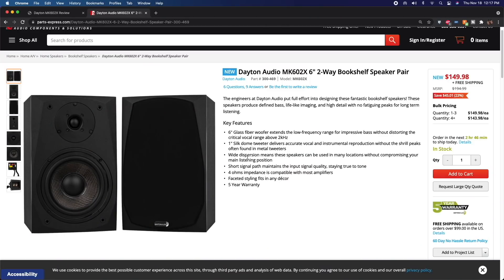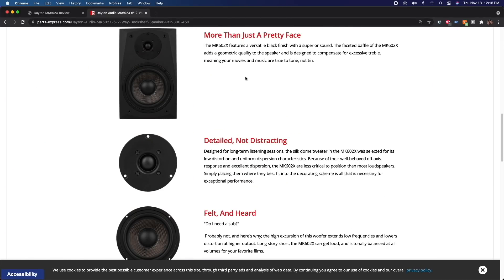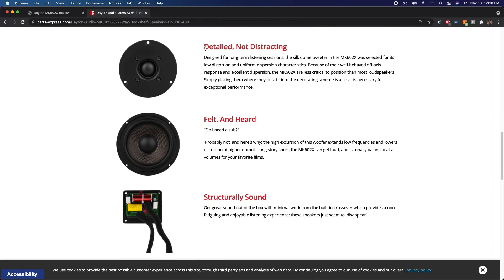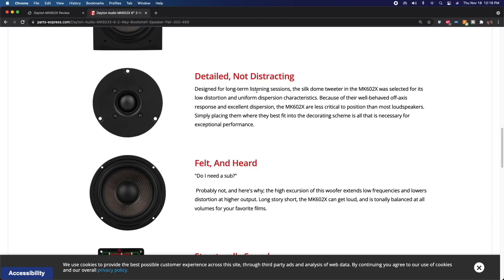We're on the Parts Express website right now. You've got the six-inch glass fiber woofer and one-inch silk dome tweeter — that's all fine. But the things I personally have an issue with are where it says the tweeter is 'detailed, not distracting, designed for long-term listening sessions.' The silk dome tweeter was 'selected for its low distortion and uniform dispersion characteristics,' with 'well-behaved off-axis response and excellent dispersion.' We'll talk about that. They also say speakers are 'less critical to position than most loudspeakers.' The long-term listening sessions claim — let's look at the data.